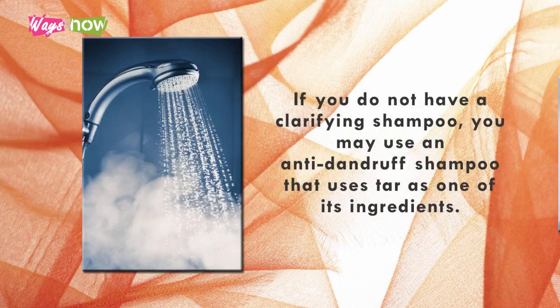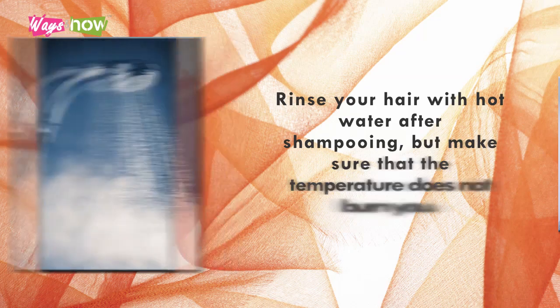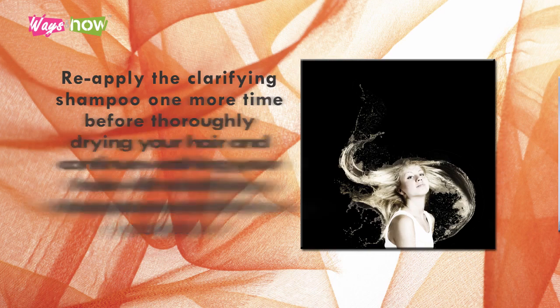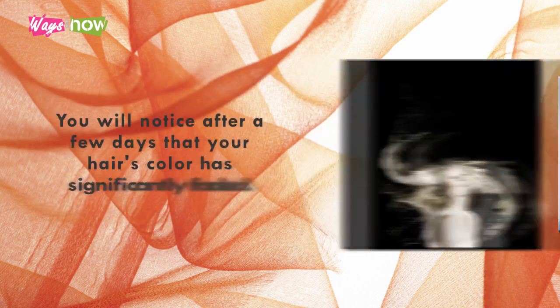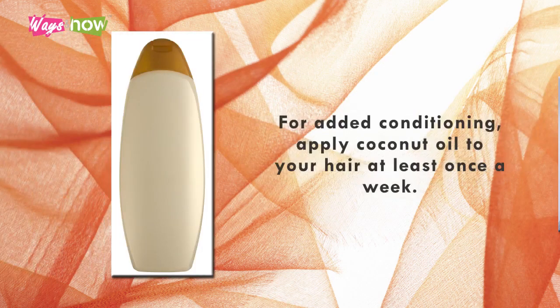If you do not have a clarifying shampoo, you may use an anti-dandruff shampoo that uses tar as one of its ingredients. Rinse your hair with hot water after shampooing, but make sure that the temperature does not burn you. Re-apply the clarifying shampoo one more time before thoroughly drying your hair, and continue washing your hair with clarifying shampoo several times per day. You will notice after a few days that your hair's color has significantly faded. Do not forget to apply conditioner after shampooing, and for added conditioning, apply coconut oil to your hair at least once a week.